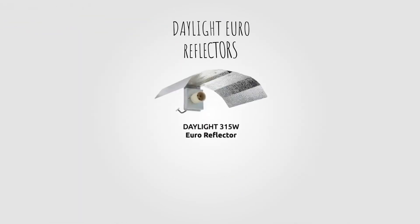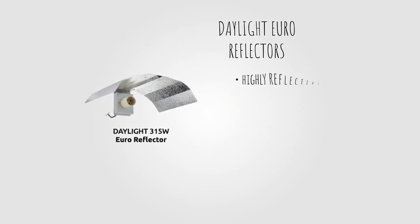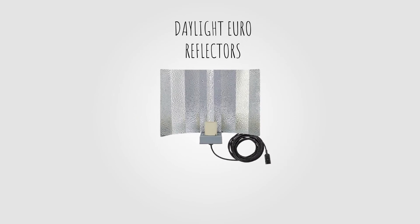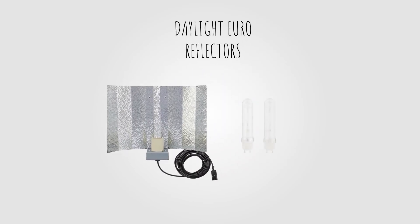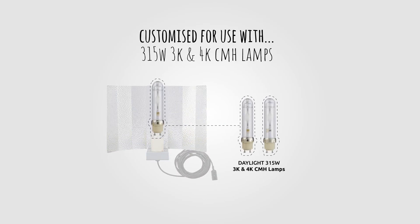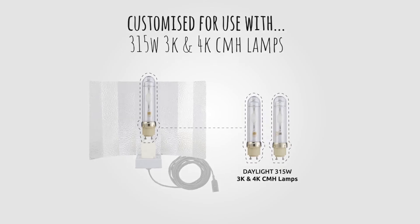The Daylight Euro Reflector is a highly reflective, entry-level compact reflector designed for growers who want to enjoy the benefits of the Daylight 315W 3K and 4K CMH lamp spectrum whilst maintaining a low budget. Adapted from the hugely popular 600W HPS Euro Reflector, Daylight lighting systems have tweaked the design and customised it for use with 315W 3K and 4K CMH lamps.